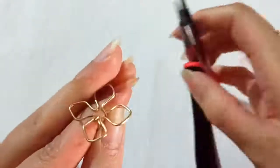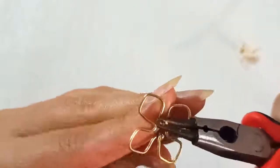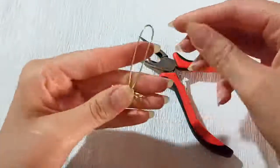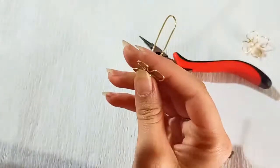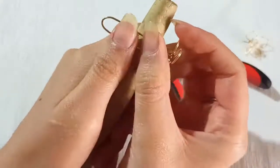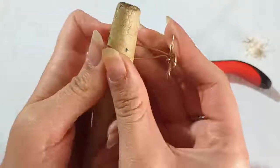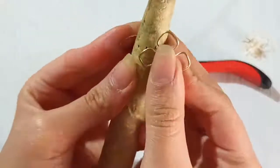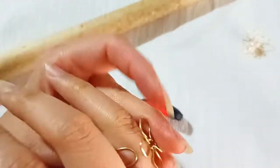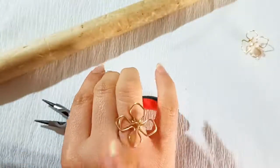We need this part to touch the flower. Thread this part through the flower, then make a bend just like here and close this part. Now we have this shape. We need to wrap it all around your mandrel or any other cylindrical shape at the point where you marked your finger size.